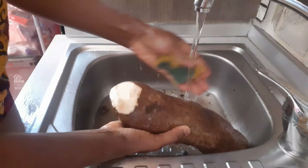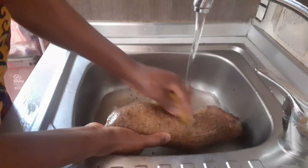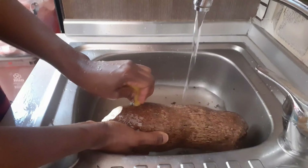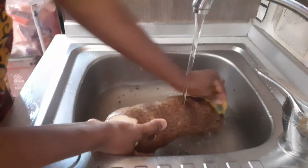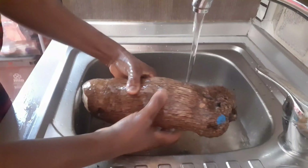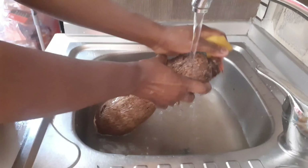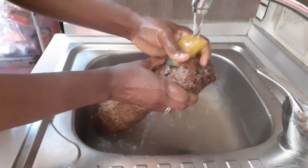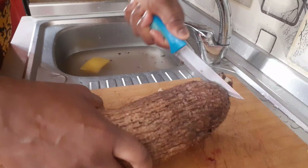First of all, you wash your yam thoroughly — wash it very well. You can see the water coming out from the yam, you can see how dirty the water is. That is the reason why you need to wash your yam very well. Use a sponge to wash it. Look at that blue paint — I'll make sure I wash it to remove that paint because I don't want any dirt or sand on the yam.